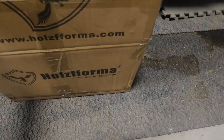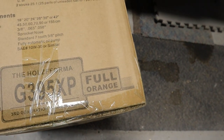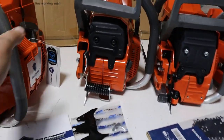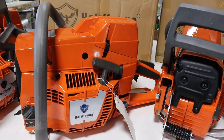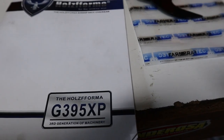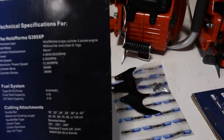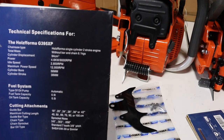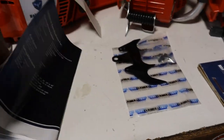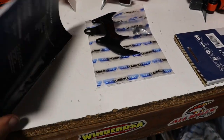Inside the box: they have blue ones and orange ones. This one is an orange 395 XP, full orange. In the box you get the powerhead, a toolkit, and a manual that gives you a little outline of technical specs. This manual is actually not too bad — it's got a total of 40 pages of technical information.